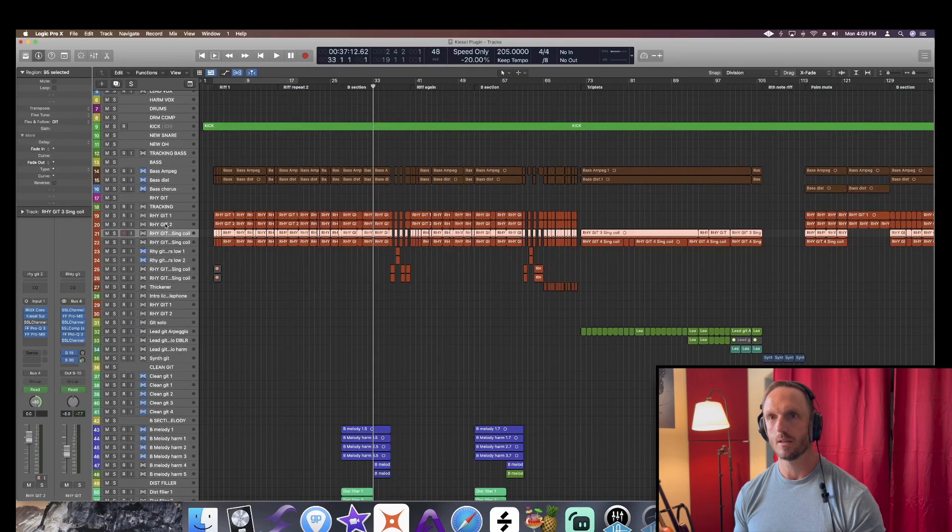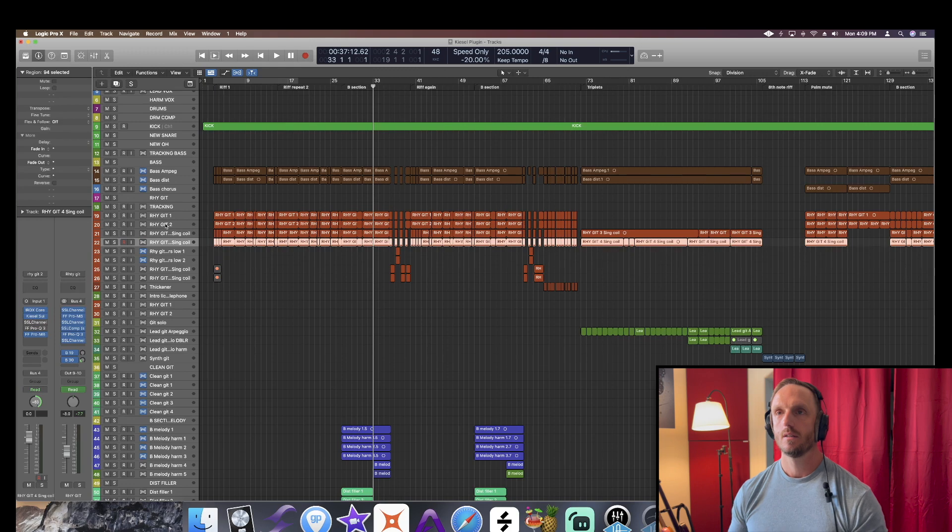That's the riff section — not too much to say about it. Pan left, pan right, pan left, pan right. And then it's just bang your sweaty head until it sounds good.